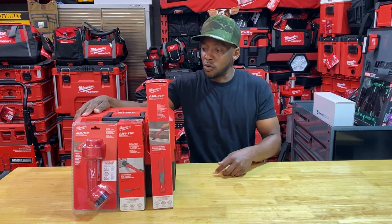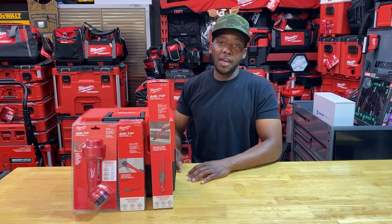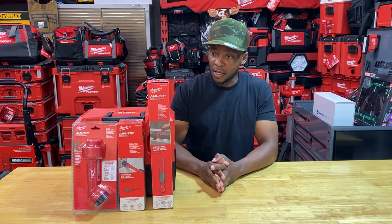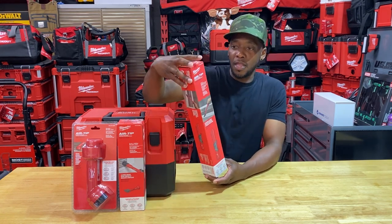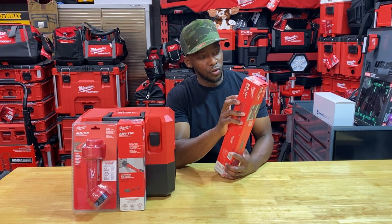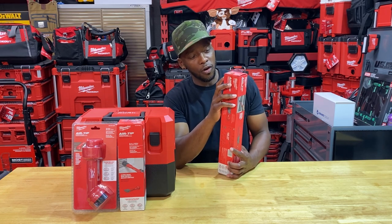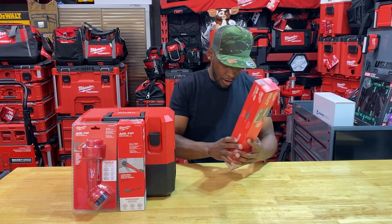For demonstration I have the M12 Fuel brushless shop vac — a wet/dry vac — and I'll also test out the Pack Out vac for comparison. We'll start with the first Air Tip accessory: the Three-in-One Crevice and Brush Tool, sporting part number 4990-2023.